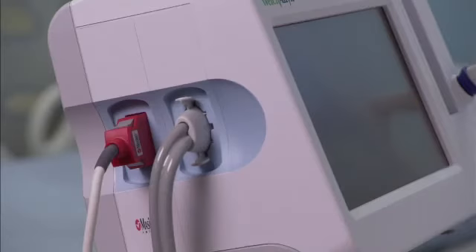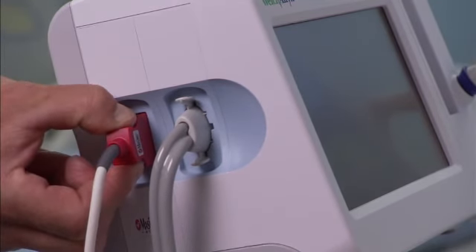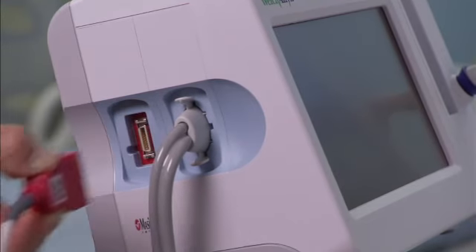To disconnect the SPO2 cable, place your thumb and forefinger on the cable connector, always grasping the cable by the connector, not pulling on the cable itself. Squeeze the side tabs until the connector releases. Pull the connector away from the connector port.